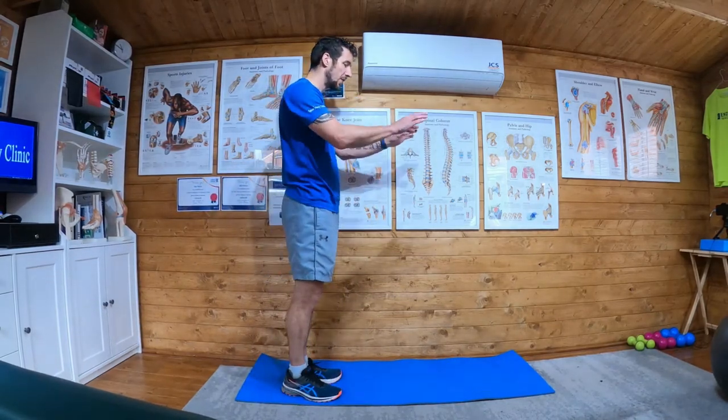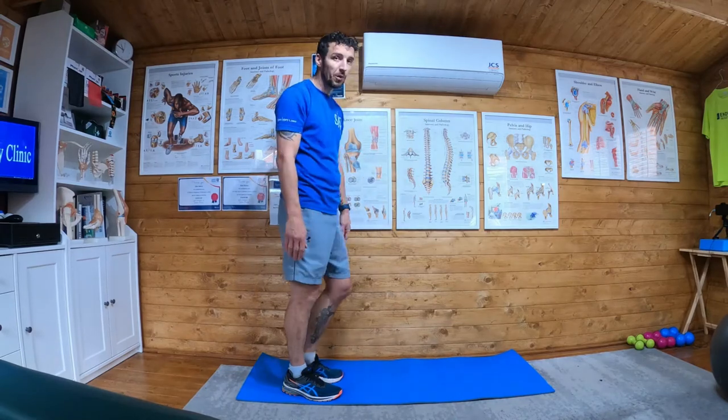Dynamic calf stretch. What I'm going to do is use a bench, use a wall, use the floor.